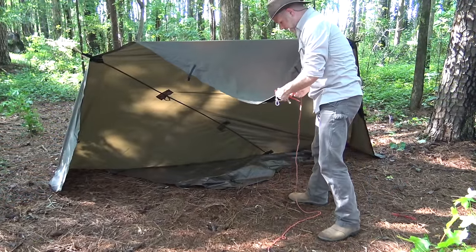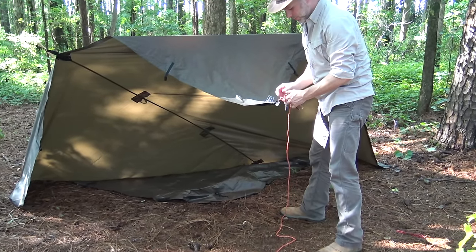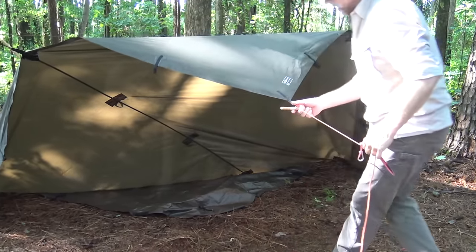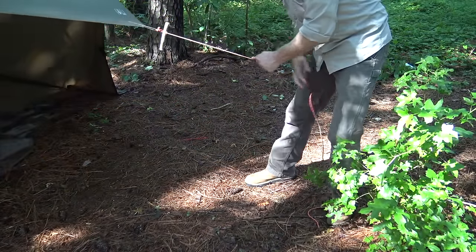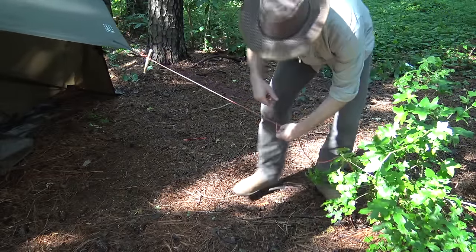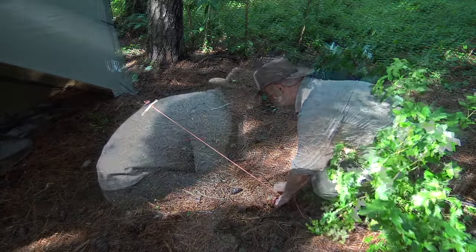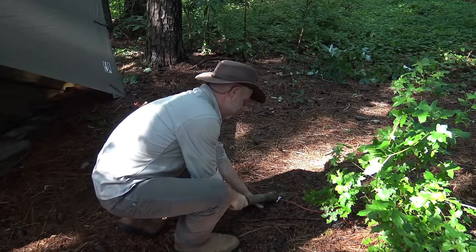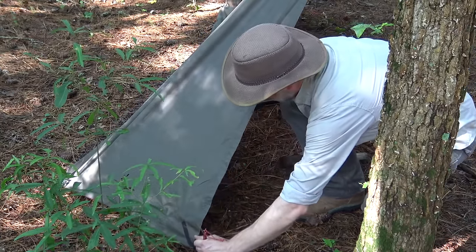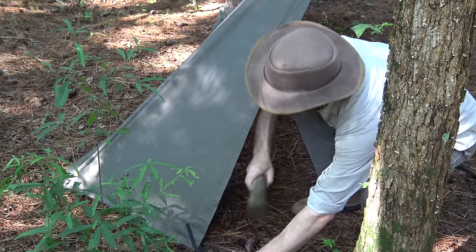The next step is to stake out the front. I simply run the bowline loop on my guy line through — just like we did with the plow point — and toggle that out. Then I run the line out and stake it using a marlin spike hitch on my stake: come down with my guy line, turn that marlin spike hitch, use the stake for the spike, and drive it into the ground. Now that everything else is set up, I can pull these corners out nice and tight to give us the side walls. Looks good.